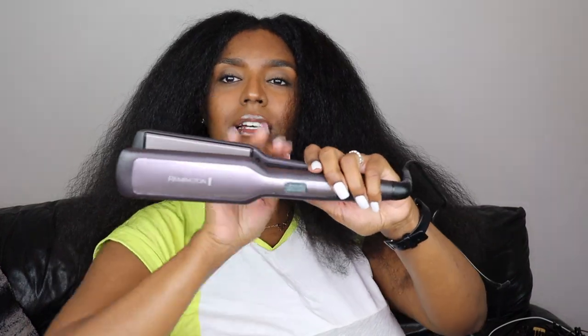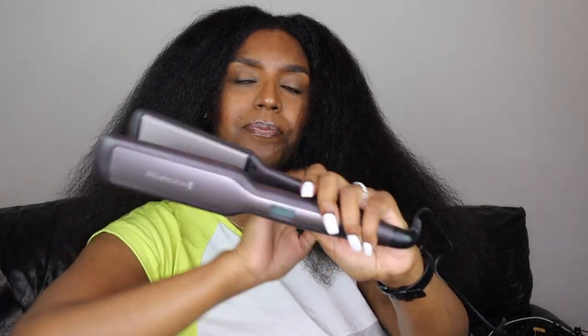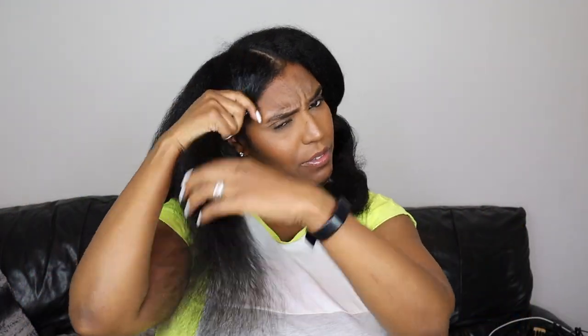I'm going to put them on 210 to start with and see how it goes from there. Let me just section up my hair. I like to work in three sections on each side — I feel like it goes a little bit quicker this way.